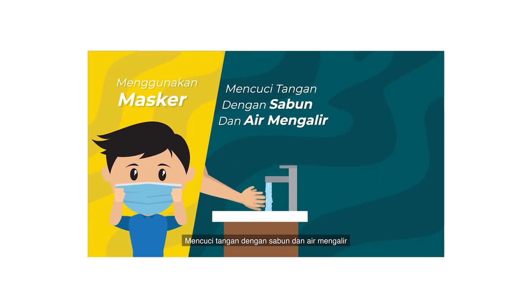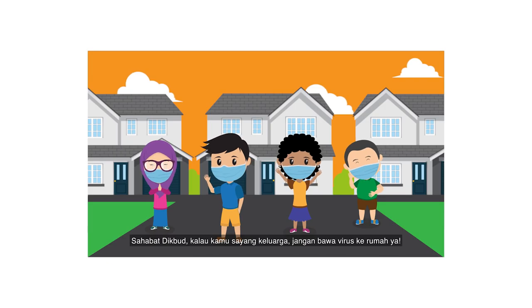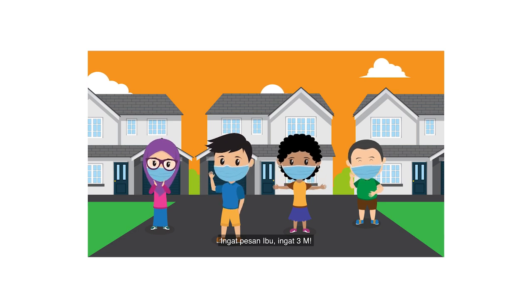Mencuci tangan dengan sabun dan air mengalir, menjaga jarak. Sahabat Dikbud, kalau kamu sayang keluarga, jangan bawa virus ke rumah ya. Ingat pesan ibu, ingat 3M!